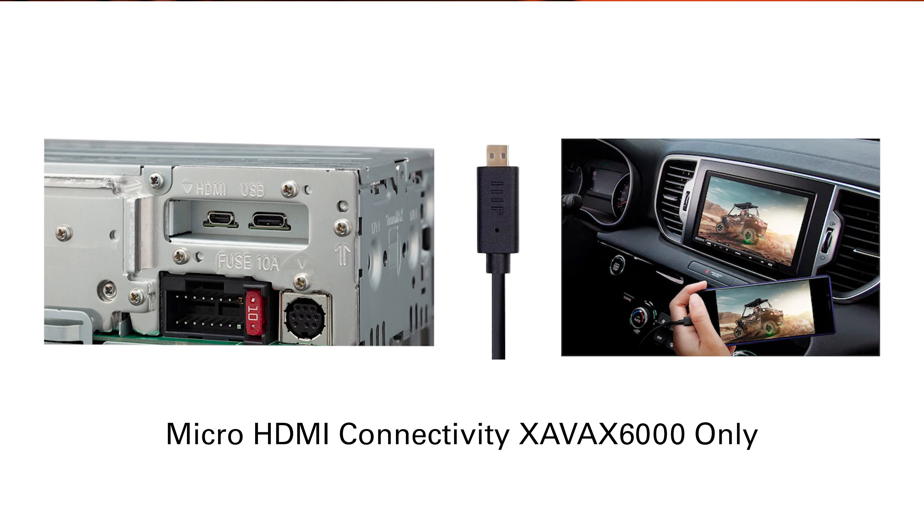Of course, these receivers come fully equipped with wireless Apple CarPlay and Android Auto for seamless smartphone integration. Take advantage of Google Maps or Apple Maps, as well as all of your preferred streaming music services. Other features include voice texting and the ability to make calls.